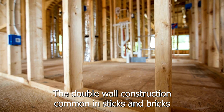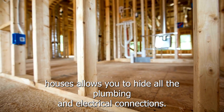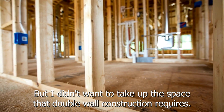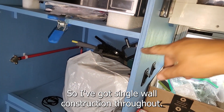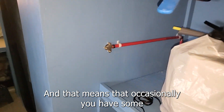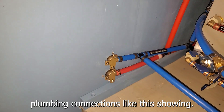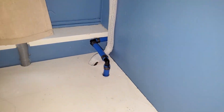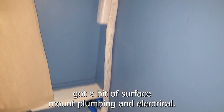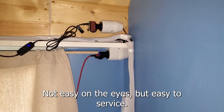The double wall construction common in sticks and bricks houses allows you to hide all the plumbing and electrical connections, but I didn't want to take up the space that double wall construction requires, so I've got single wall construction throughout. That means that occasionally you have some plumbing connections showing, and in one corner of the bedroom there's a bit of surface mount plumbing and electrical. Not easy on the eyes, but easy to service.